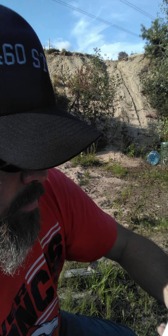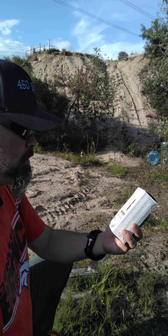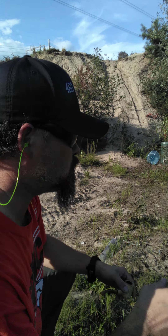We're shooting .38 Special +P, the white box rounds. These are rated at 945 feet per second, 248 foot-pounds of energy. We're shooting from about 15 to 20 feet away. I'm on my knee trying to get the best angle I can — I was going to put it on that green bucket but I can't now because of the wasp nest.